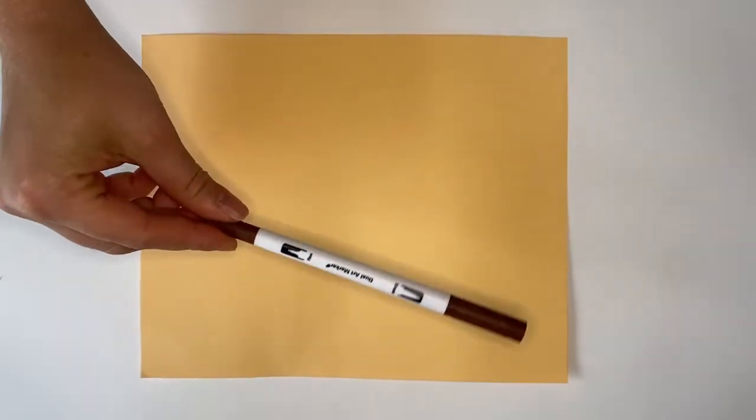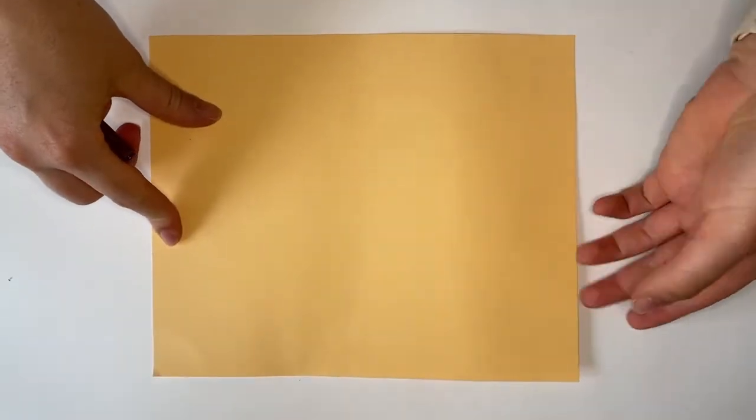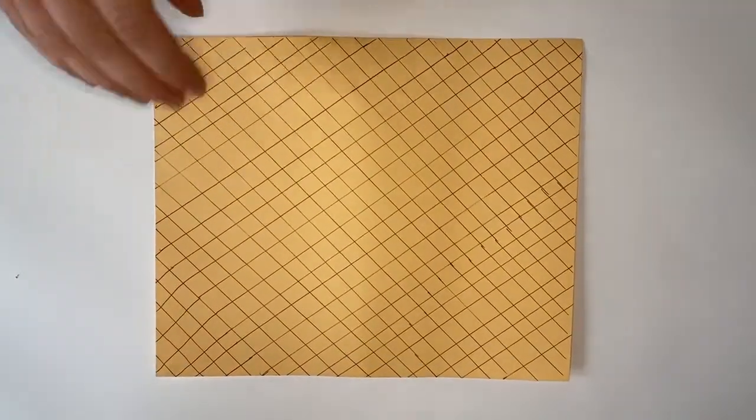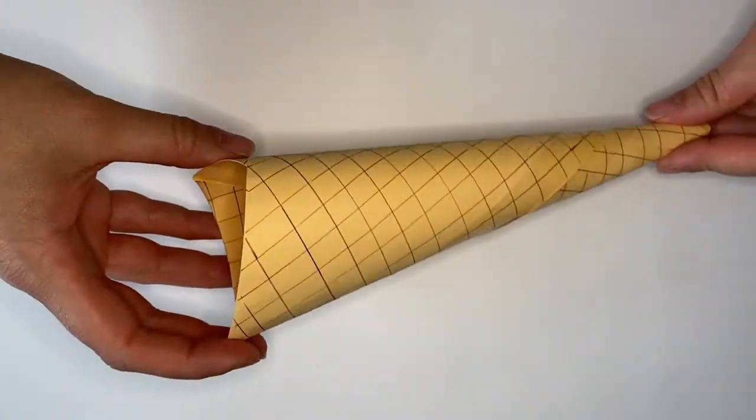Let's get started! Using a brown pencil crayon or pen, draw some diagonal lines onto your coloured card. Draw more lines going in the other direction and this will leave you with a diamond pattern. Now place the card horizontally and roll it into a cone shape, securing with tape or glue.